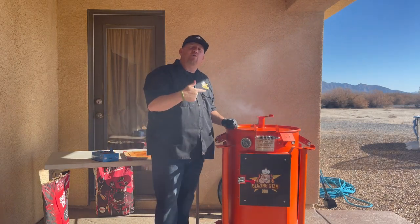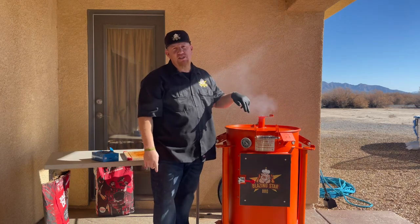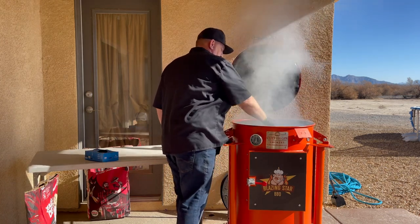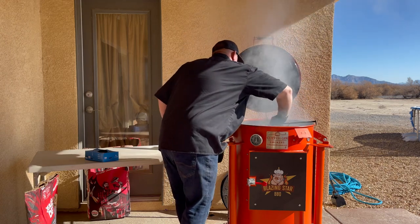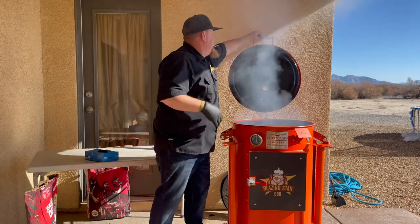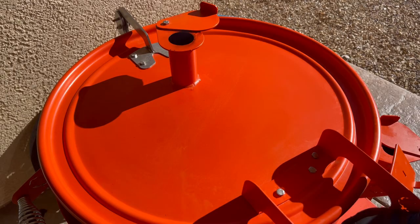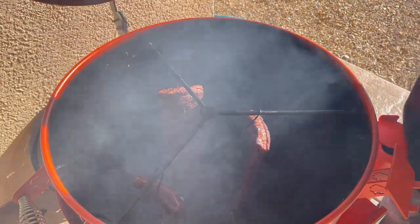Every 30 minutes we're going to rotate these. Check back — I'm going to show you how we do the rotation on this cotton gin smoker. All right, it's been 30 minutes. Let's go ahead and rotate these racks of ribs. We're just going to lift this up just like this and rotate it around. Boom — we rotated these. We're going to shut it down and come back in another 30 minutes.